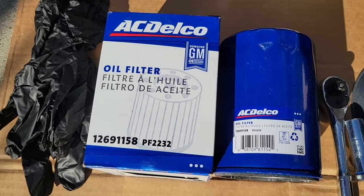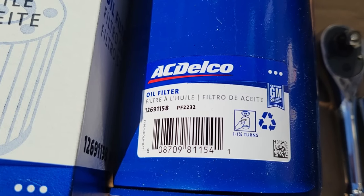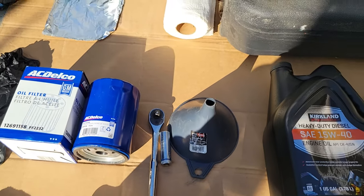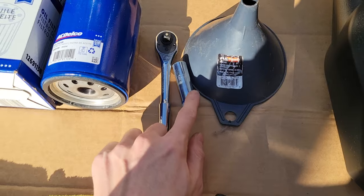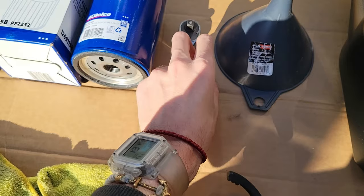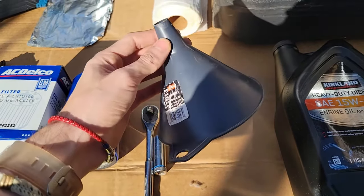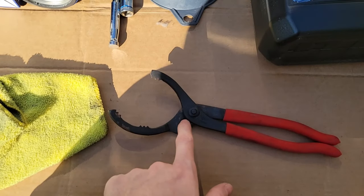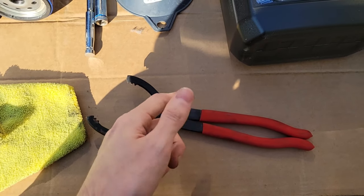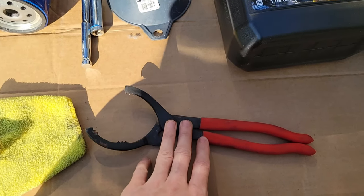We're going to be using the AC Delco filter — here is the item number, and if you need the barcode number, there it is. We are using a 13-millimeter socket and our ratchet to remove the oil drain plug. I'm using a short funnel — this isn't the best funnel, so it's going to take me a little longer. This oil filter removal tool is optional; I'm showing it because whoever worked on the truck prior could have tightened it like crazy, so it's just good to have.